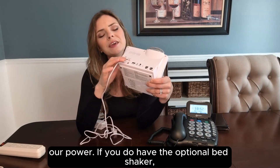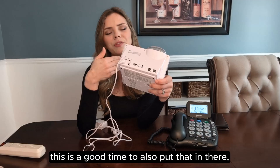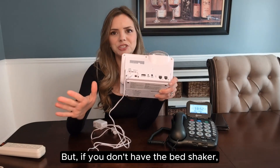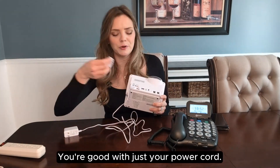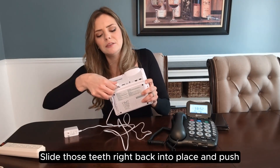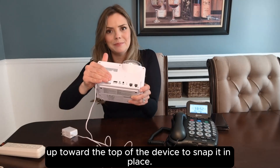If you do have the optional bed shaker, this is a good time to also put that in while you have the cover off — it's this larger port right here. But if you don't have the bed shaker, that's fine. You're good with just your power cord. We're going to put the cover back on, slide those teeth right back into place, and push up toward the top of the device to snap it in place.